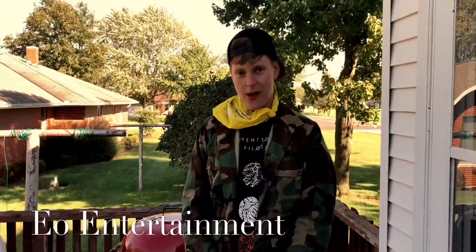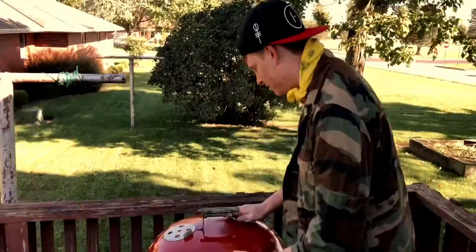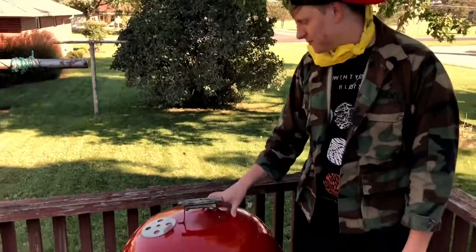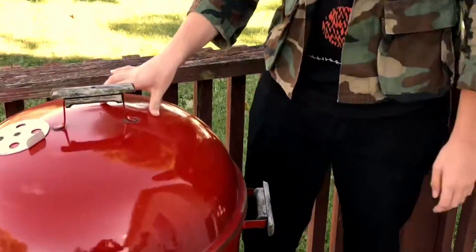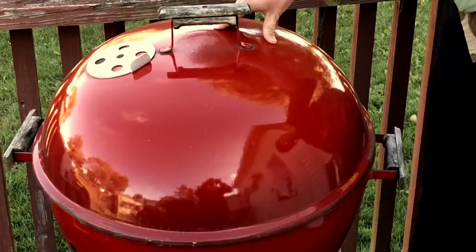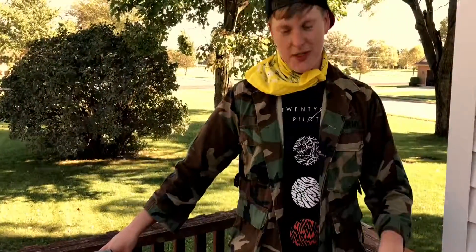Hello everybody, I'm your boy EO, and today we're going to be teaching you some life lessons on when you get your own house. Right here we got a professional grade Weber grill. We have no grilling stuff for fire, but it's a magic grill so it'll work. Just trust me.